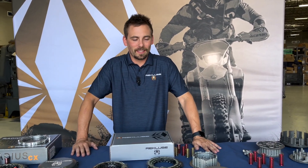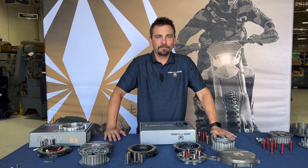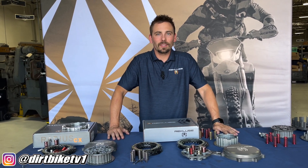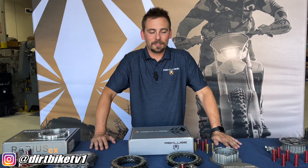We are here at Recluse in Idaho with Mike Campbell, who's going to give us some Clutch 101. We're going to go over the various clutch options from Recluse — there are manual options that a lot of people aren't aware of, and the auto clutches that many people know. There are different options for riders, so let's get started.